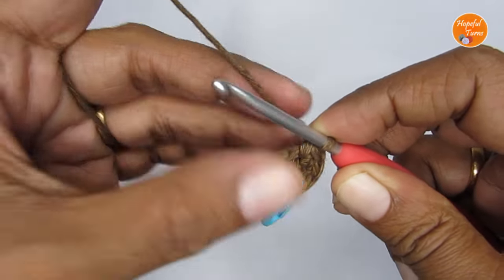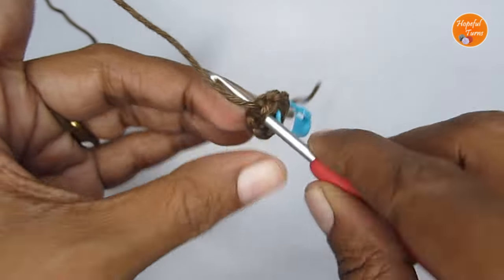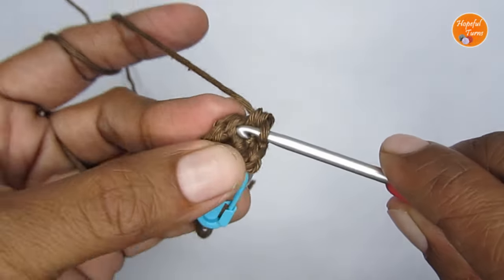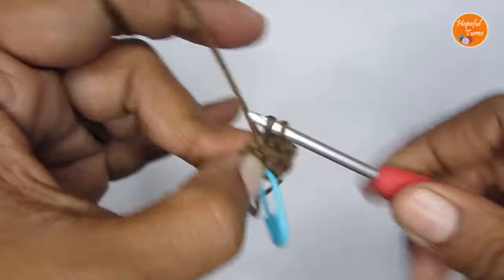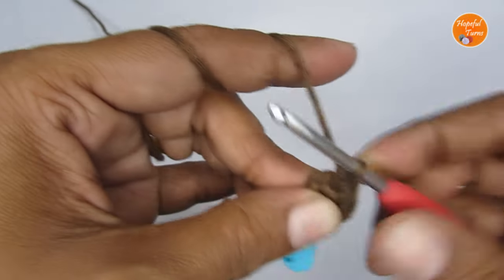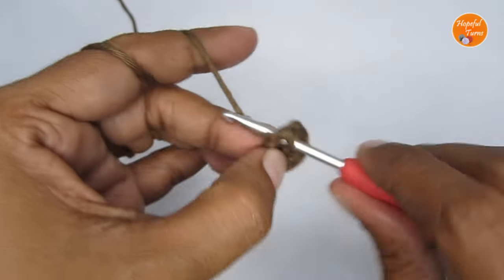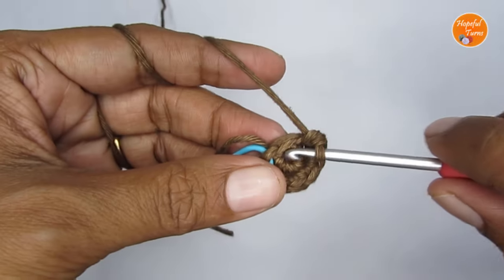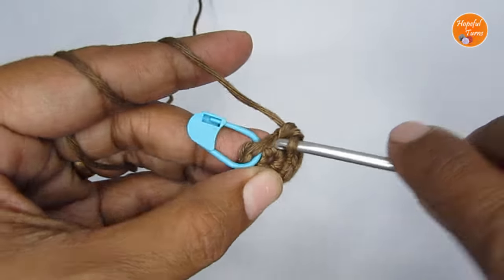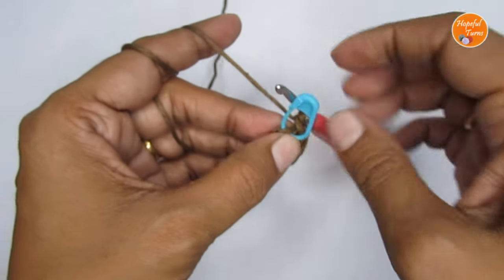In every stitch put two single crochet. Like that in every stitch you make two single crochet, and once you reach the very end you will have a total of 10 single crochet. That is the end of round two.